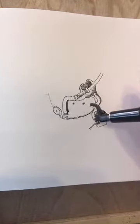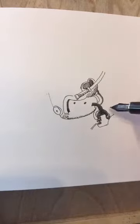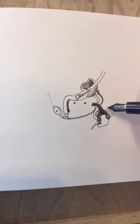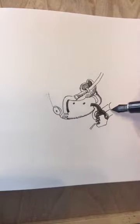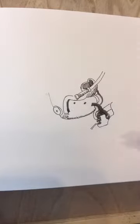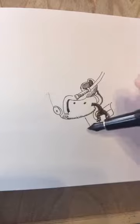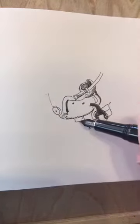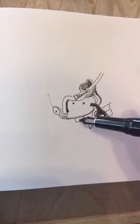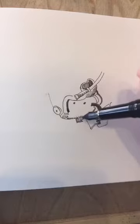Between the dishes, laundry, taking her out, grocery shopping, and cooking and all that stuff, I don't draw as much as I want to or maybe as much as I used to. But I still get to draw a lot because she does like to nap.